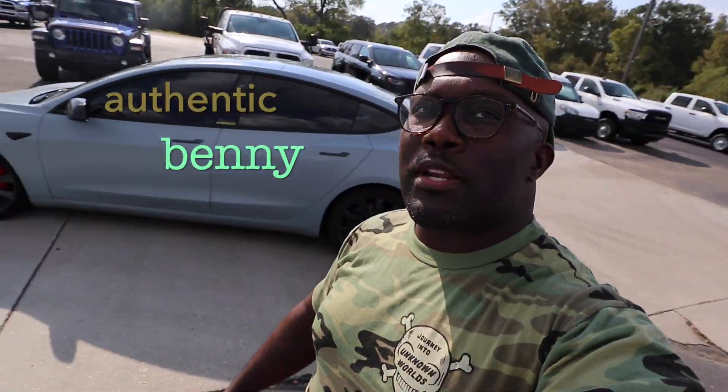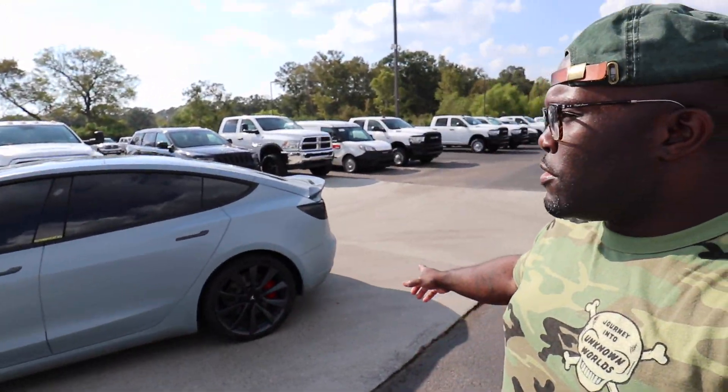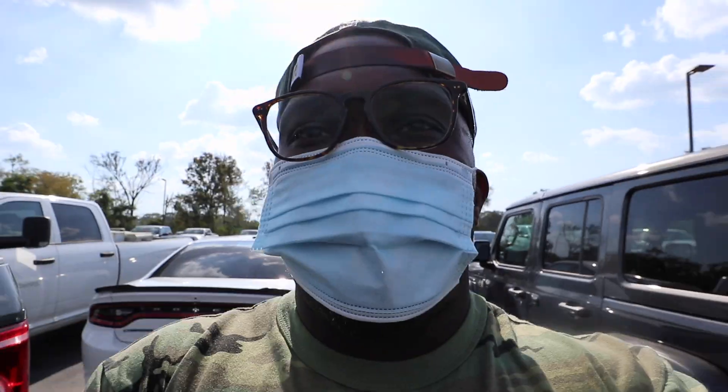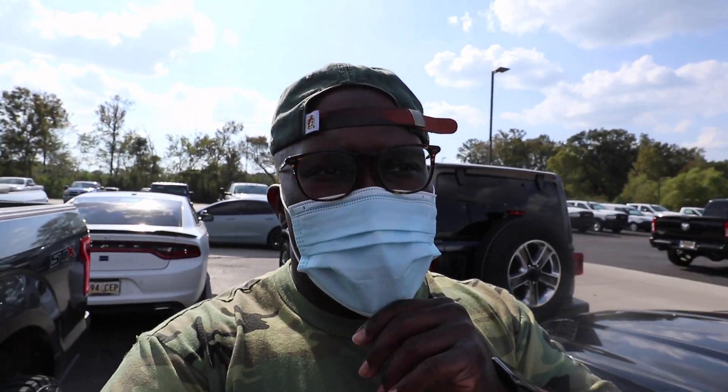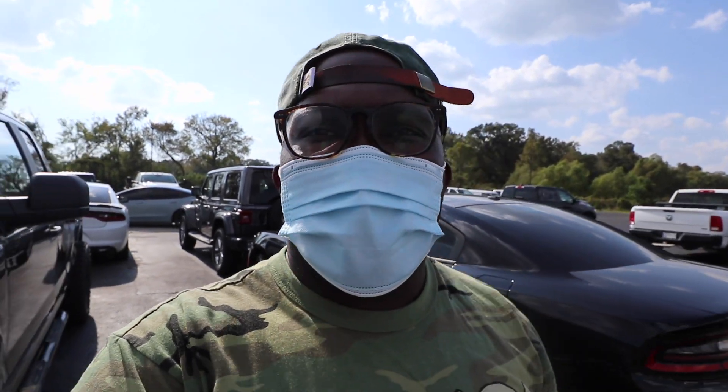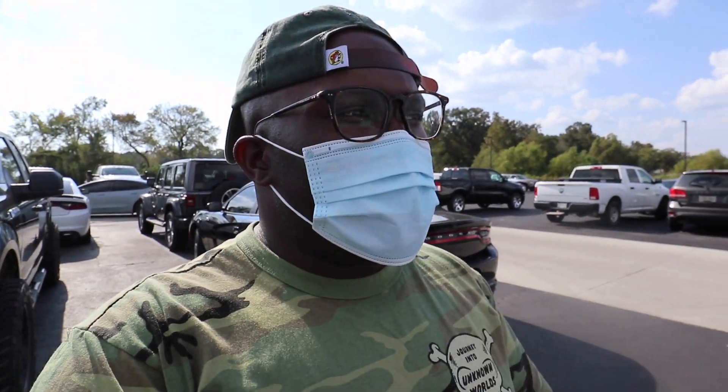I'm Authentic Benny, real name, no gimmicks. What up people, it's Authentic Benny and we back with another video. Got the Tesla right there, about to roll out. I'm right here at Ralph Sellers about to pick my car back up. Y'all been watching the videos - I just dropped the car off and they gave me an update, they called me with an update.